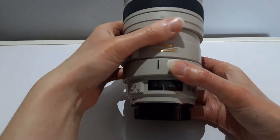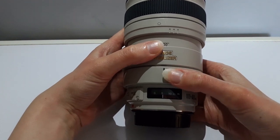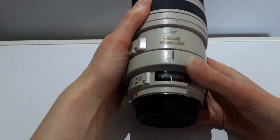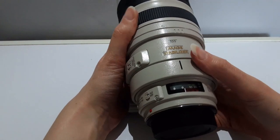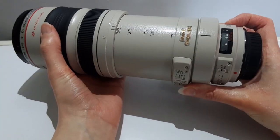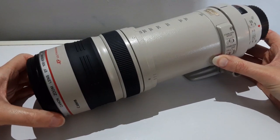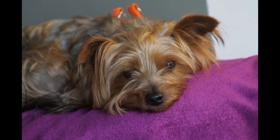This lens is lighter and narrower than the Mark 2. The biggest difference is the zoom action, as this original one is a sliding push-pull. It has 2 stops of image stabilisation compared to the newer Mark 2 which has 4 stops — more than twice as effective. Using slow shutter speeds it is still able to keep a sharp image, as you can see here I have an example of the sharp quality.